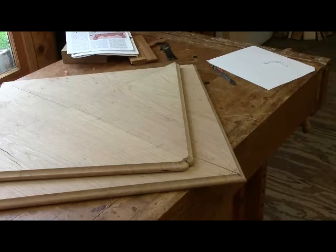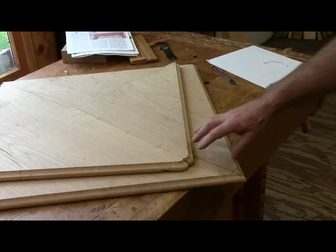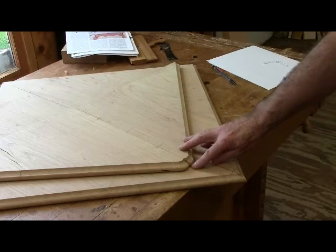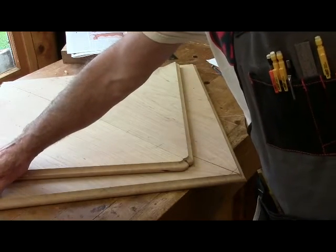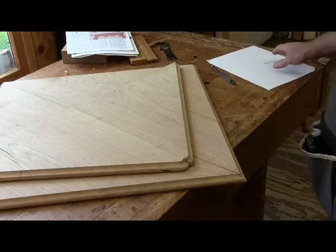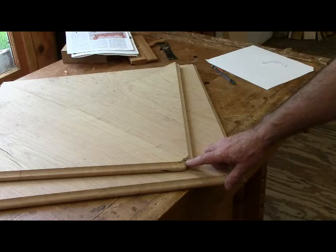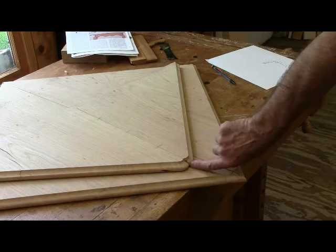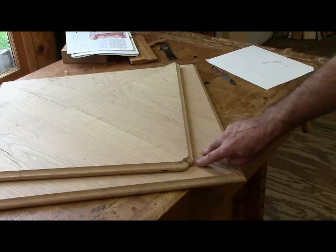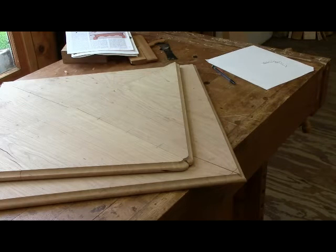Today we're filming with a whole new camera and microphone system, so hopefully the sound is better than it's been in the past. I'm starting to work on the baby butt corners on the table — you can see this is a practice one. The ones at the point where the table is not separated are pretty straightforward. The problem is where the joint is: the two halves come together with a line that's three-sixteenths of an inch over where there's an overlap.